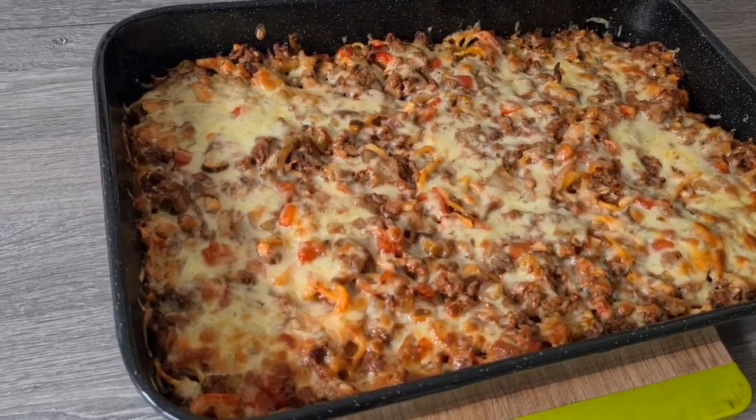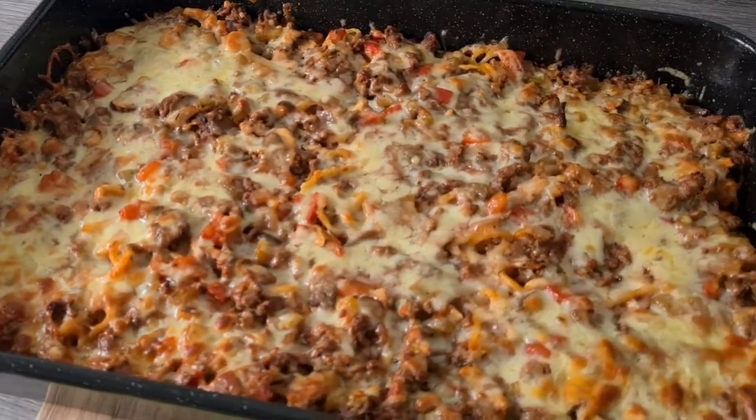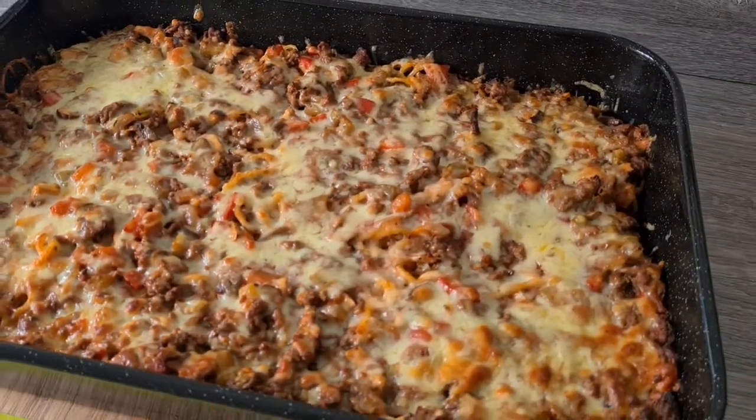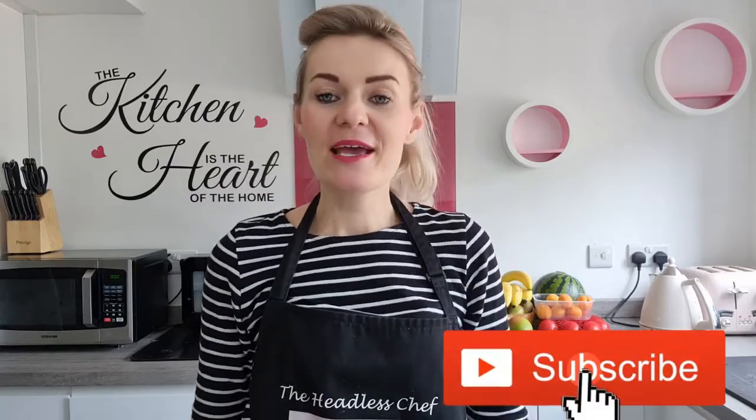I'm going to bake this in the oven for half an hour, then remove the foil and bake for a further 10 minutes. The spaghetti bake has just come out of the oven — have a look, it looks absolutely delicious and very appetizing! I've made a big portion; it will keep in the fridge for up to four days. I hope you like this recipe — make sure you give me a thumbs up, comment below, and remember to subscribe!